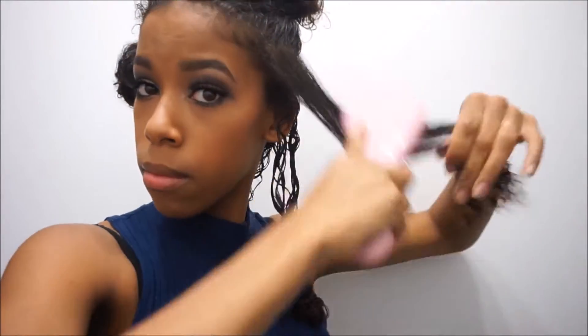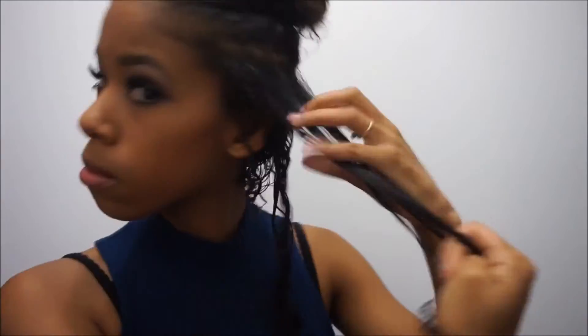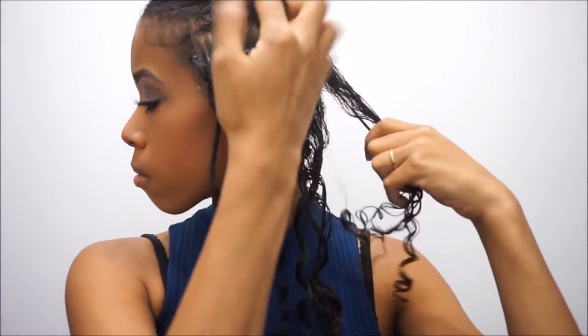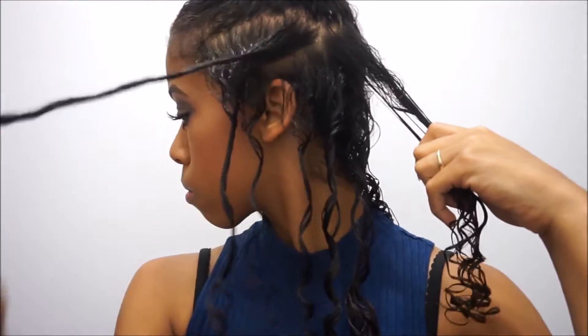When putting the cream in your hair, you actually want to make sure that you get it close to the root and also a lot at the ends — because for me, my hair tends to dry out a lot at the ends, so I like to put a lot of cream there. Then again with the twisting: make sure that you're twisting right and then twisting left for the other strand, because you don't want it to look too even. I tried it and it does not work.